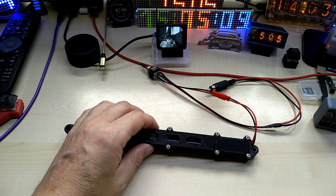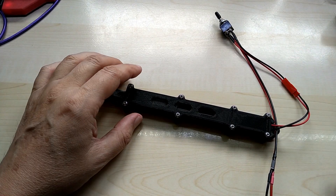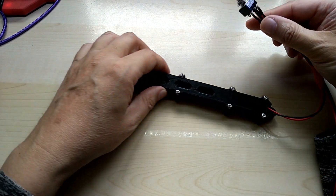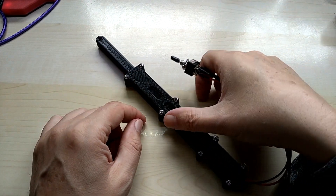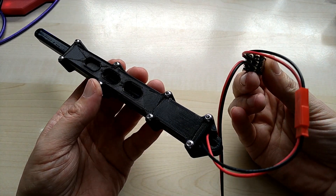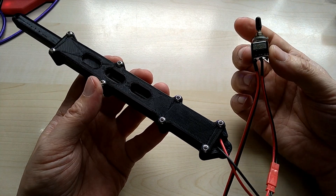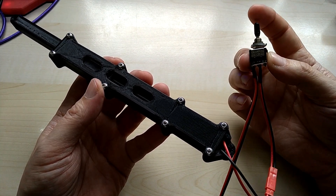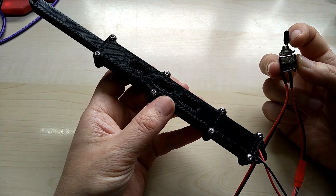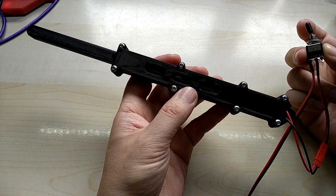I just plugged it into my outlet underneath my table and it is running on 5 volts right now. I attached a double pole double throw switch with a middle point so it won't move all the time. Here it moves out and then it moves back in.